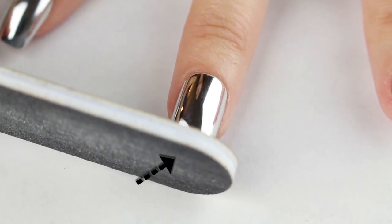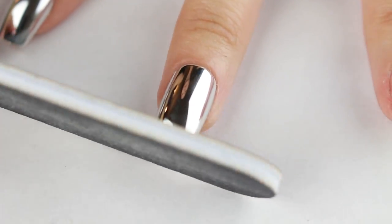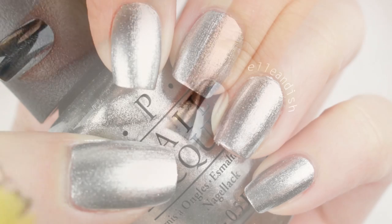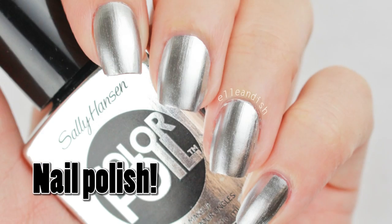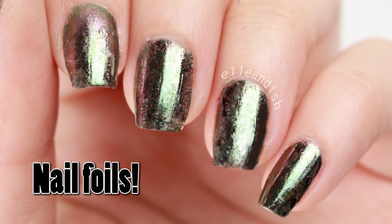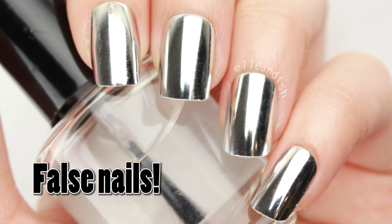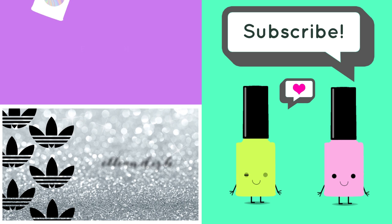Sometimes there's a weird tab that sticks out in the middle and you can easily file this down. If you want them shorter just cut them with clippers and then file them. Do you like chrome nails? If so, which one's your favorite — nail foils, nail polish, nail shape stickers, or fake nails? As for me, I think I'll stick to metallic nail polish and fake nails for special nights out. That's it for this video, thanks for watching!